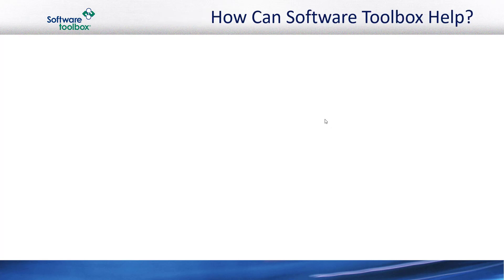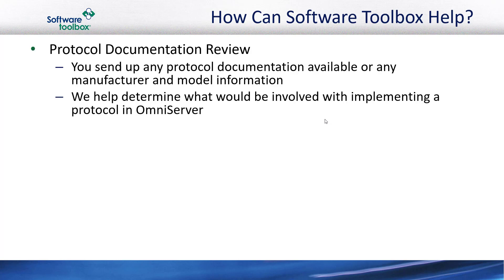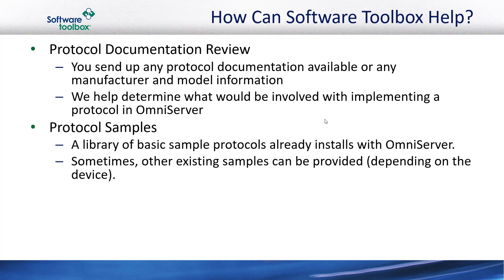So you're probably asking what steps are involved when you're working on a project where you need to connect a device but you're just not sure how. For those situations, reach out to Software Toolbox — OmniServer is probably a good fit, and we can do a free protocol document review to make sure. Ideally you have a protocol document you can share for the device in question, but if not, make sure to have the manufacturer model information so we can do research to find documentation for your device's protocol. OmniServer installs a library of existing sample protocols, and you can start with those, or there may be existing samples we can share in addition.